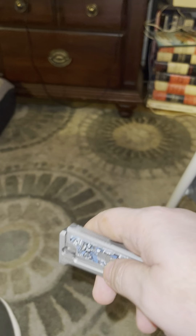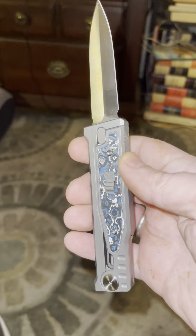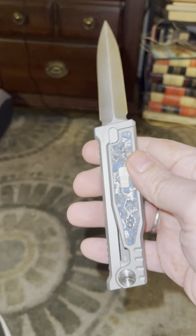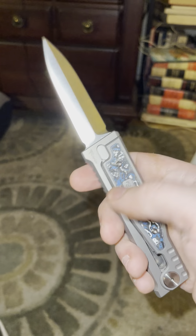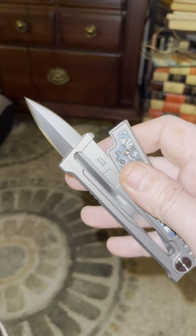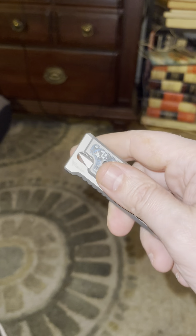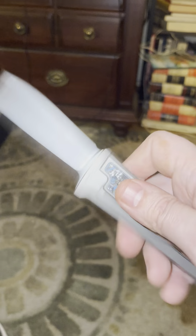It's about a 3.15 inch blade, close to eight inches overall — not quite eight. It's addicting, folks. It makes some people go crazy the way it sounds, but I like the way it sounds.